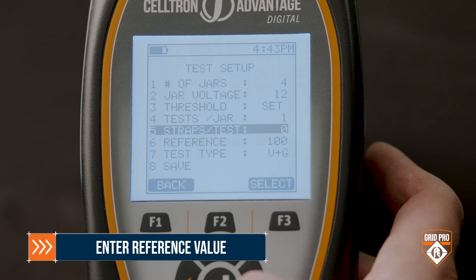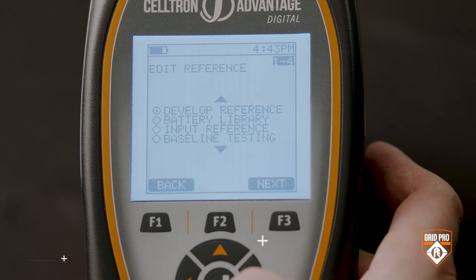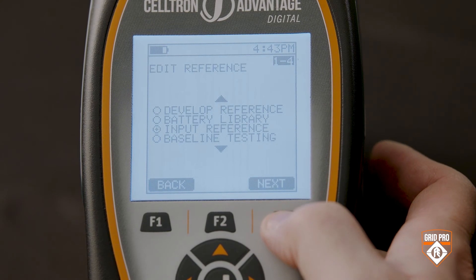The next step is entering the reference value for your test. I already know my reference value, so I'm going to go ahead and key it in. If you don't know how to establish a reference value, check out our Franklin Grid Solutions University video entitled Establishing Reference Values.